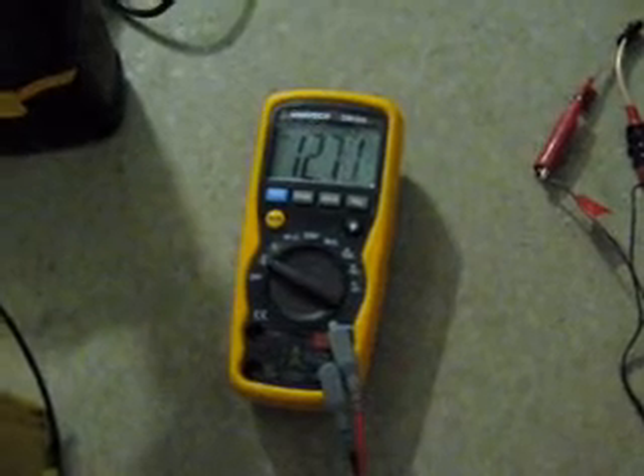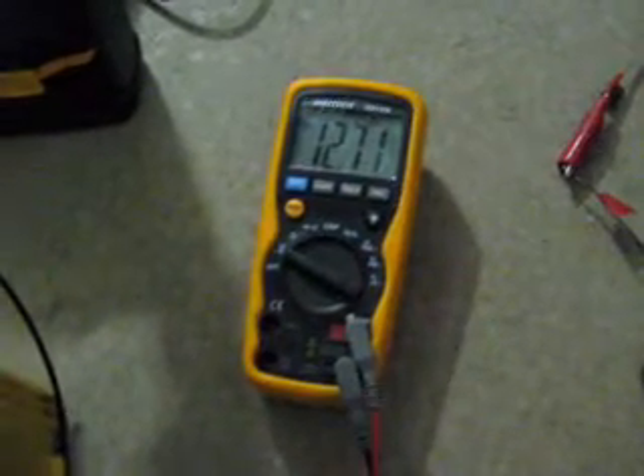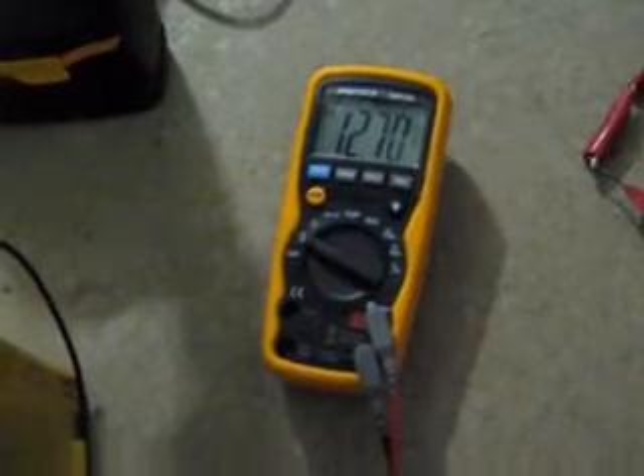When I started, the batteries were down to 12.32 volts. It's only been about 15 minutes and they're already at 12.71. I'll watch them start to climb.